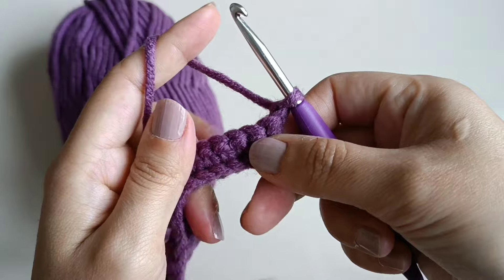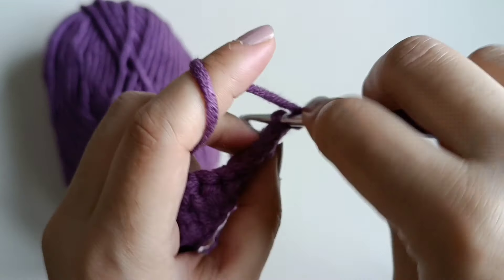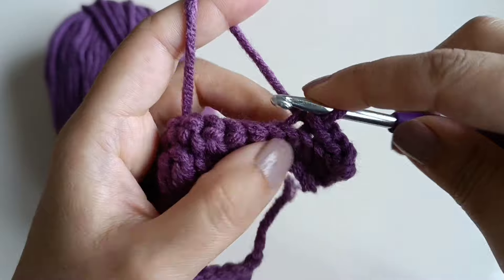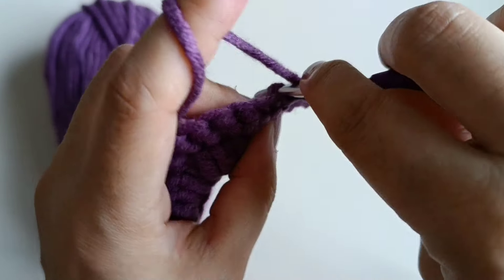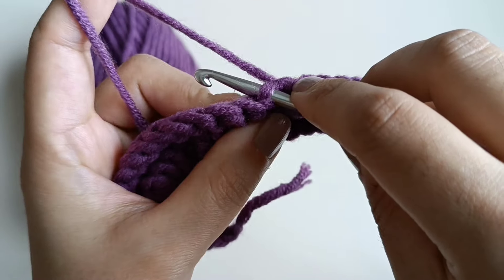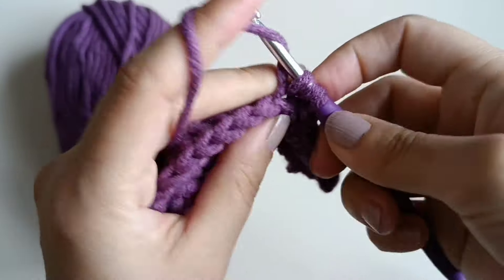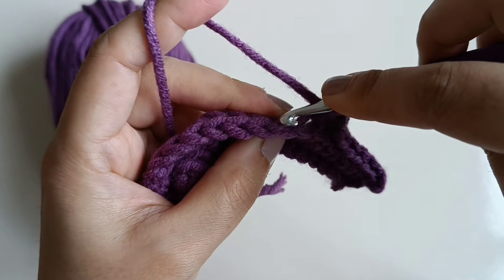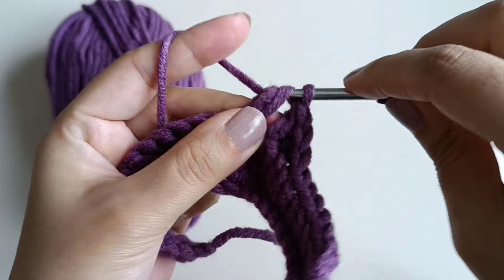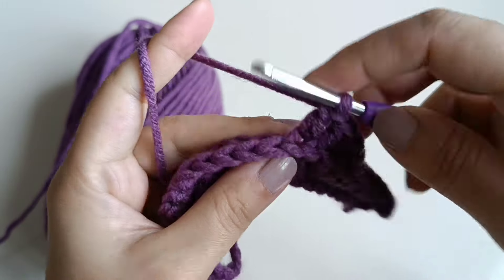Make a chain, turn it. Take back loops on your hook, slip stitch one, two, three, four, five, six, seven — slip stitch seven times. Go to the next stitch, make one single crochet. Yarn over, go to next stitch — one double crochet, go to next stitch, one double crochet, go to next stitch, one double crochet, three times total.